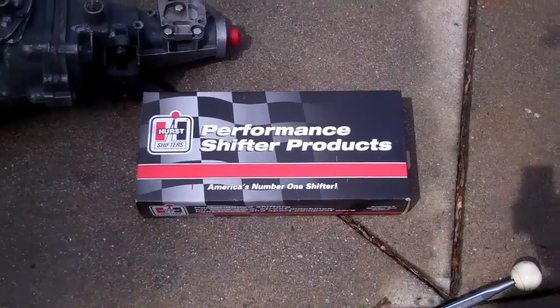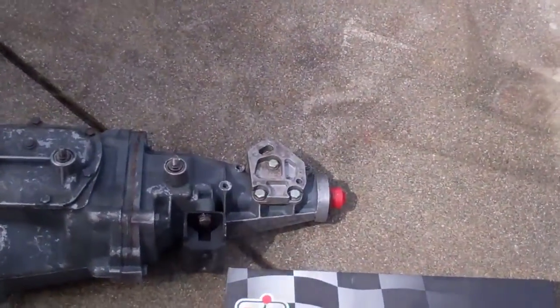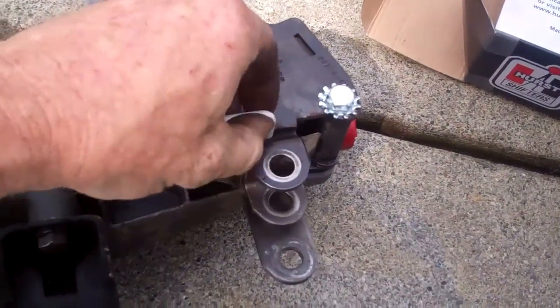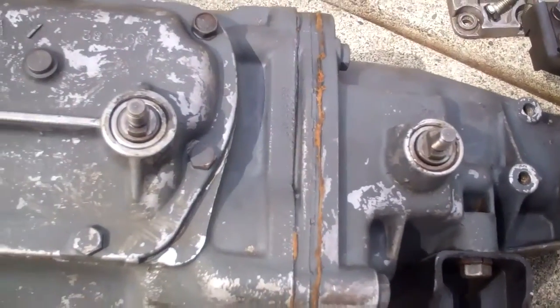I got a new Hurst installation kit because I don't think these rods that are on here are correct, and that bracket. What you do is you bolt the shifter to the transmission and you put this little plastic pin in here, and that holds all the shifter gates perfectly in neutral. Then you put your linkage on there.